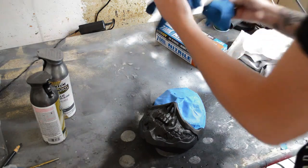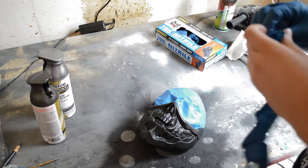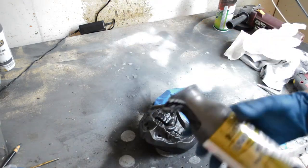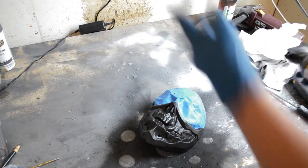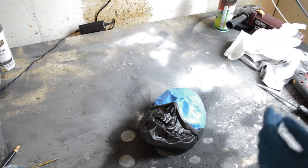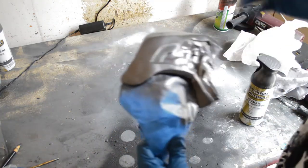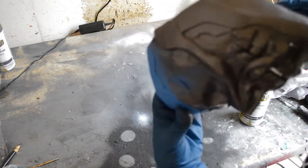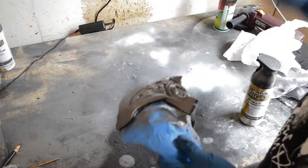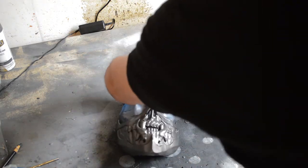You'll want to use gloves for this part and probably a respirator too. First we're going to do a coat with the dark steel to get a lot of the dark tones, and then we'll rub on the lighter dark steel for some mid-tones. It's kind of hard to see because it's a very dark metallic color. I like using flat black primer because it doesn't really catch light.